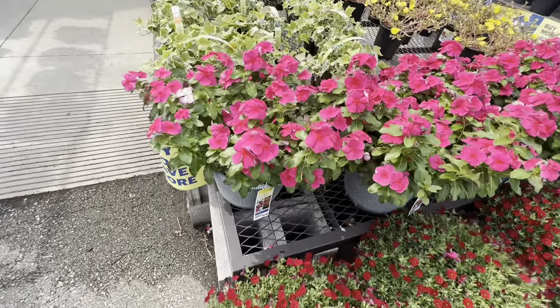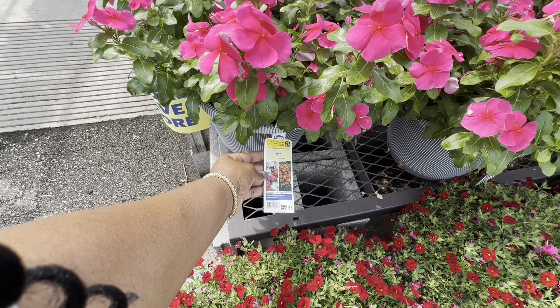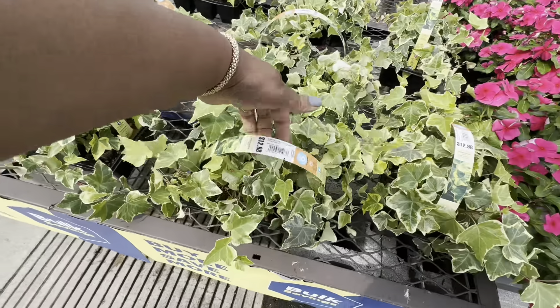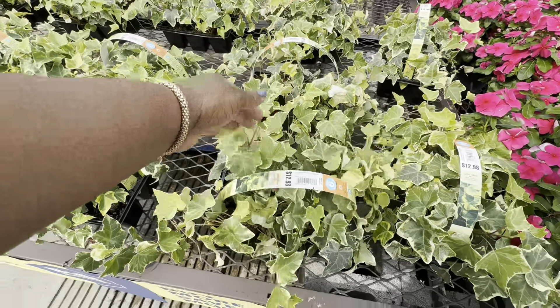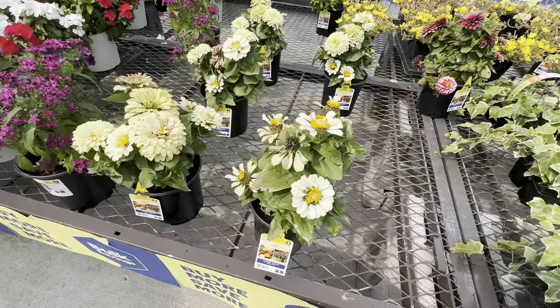The vinca in this huge pot is $22.98 — this is a 2.5 gallon size pot. This ivy, you get a six-pack for $12.98. Xenia is $6.98.